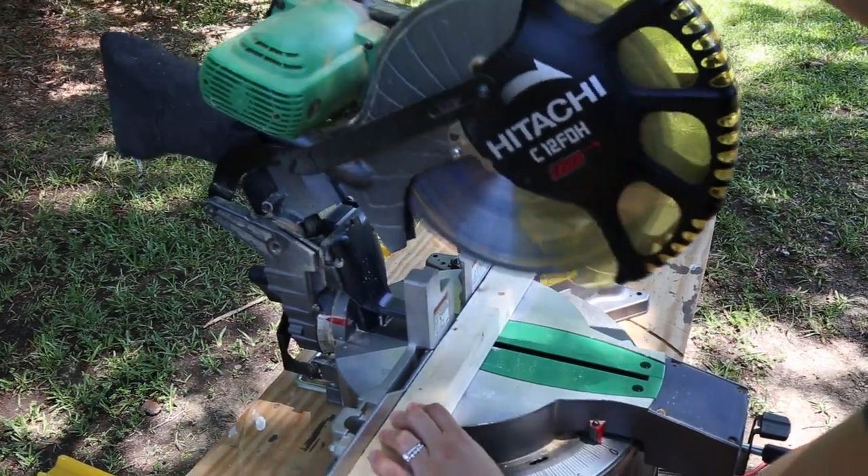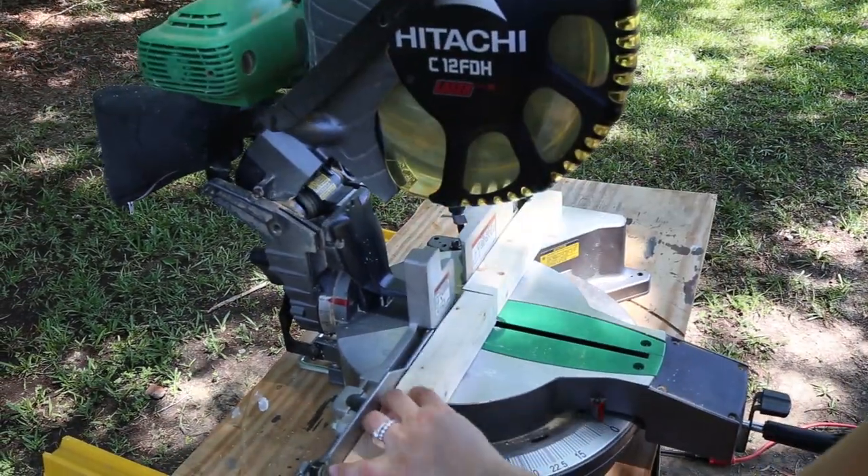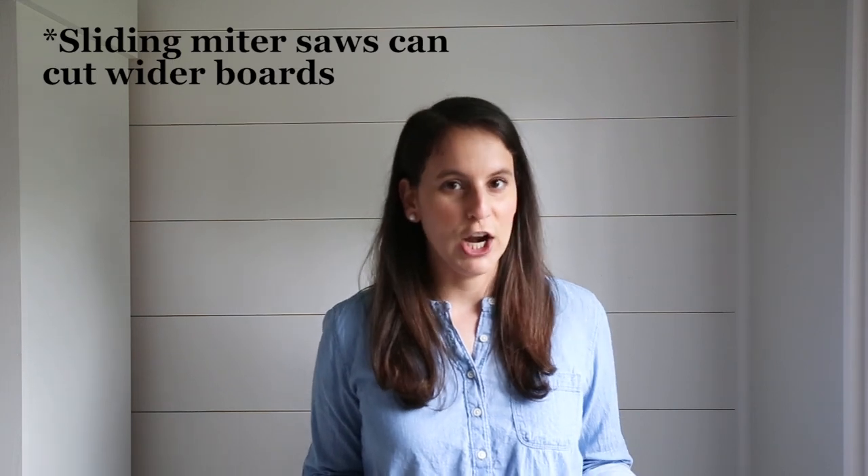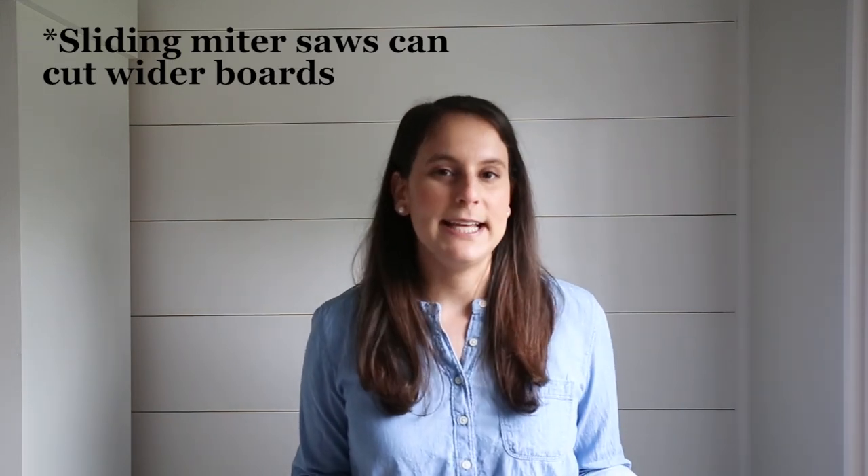I currently own a 12-inch compound miter saw by Hitachi and I also own a smaller 7-inch miter saw by Ryobi. They've both been really great saws. I've had the 12-inch one for over six years and it has had minimal problems over that time. I've had the Ryobi one for probably about five years and it's been great as well. I do plan on upgrading to a sliding miter saw in the near future, but they are usually more expensive, so that's something to consider when you're determining which miter saw to pick for the first time.